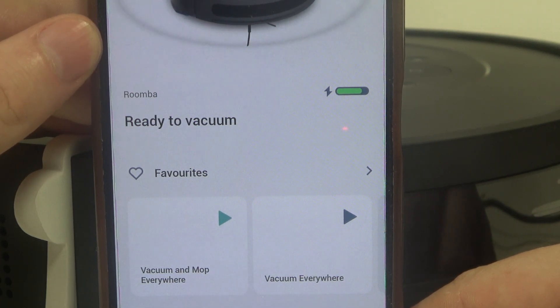In this video I want to show you how to find the serial number on iRobot Roomba Essential.